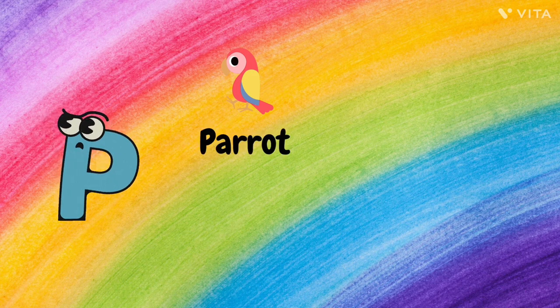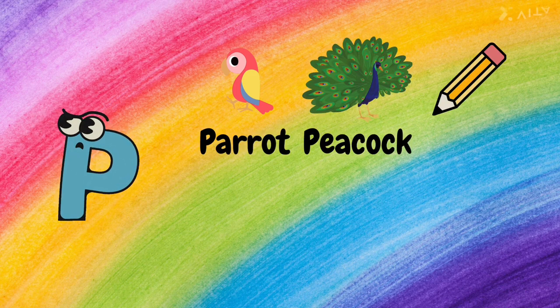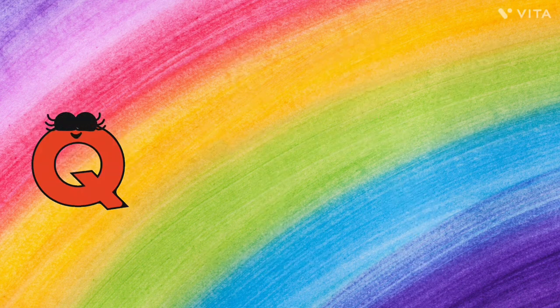P. P for Parrot, P for Peacock, P for Pencil, P for Pineapple, and P for Pig.